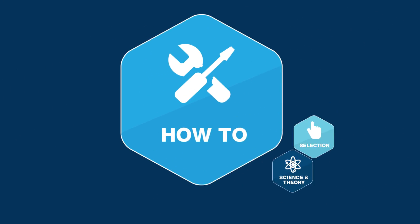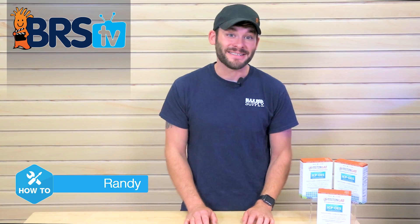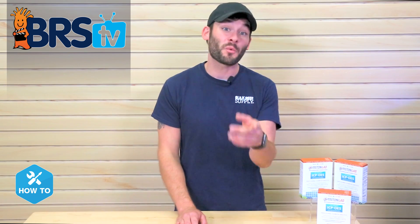Are you ready to get laboratory grade water testing results for your tank? Today I'll show you how. Hi guys, I'm Randy and today on BRS TV How To, I'm showing you how to get a sample of your water out the door and to Triton Labs for a detailed analysis of your water's chemistry.